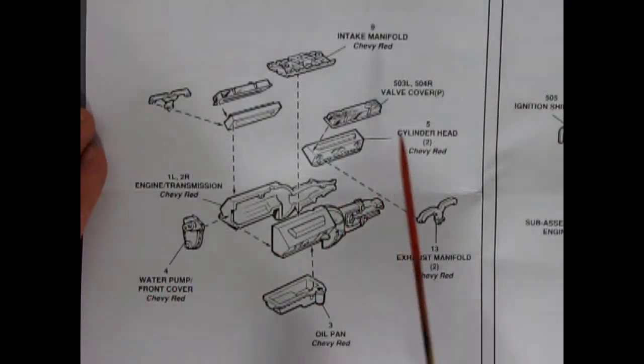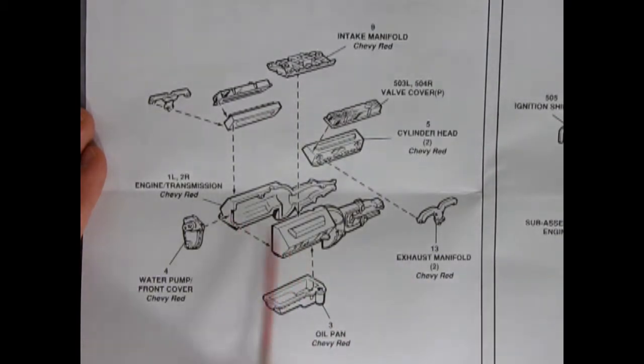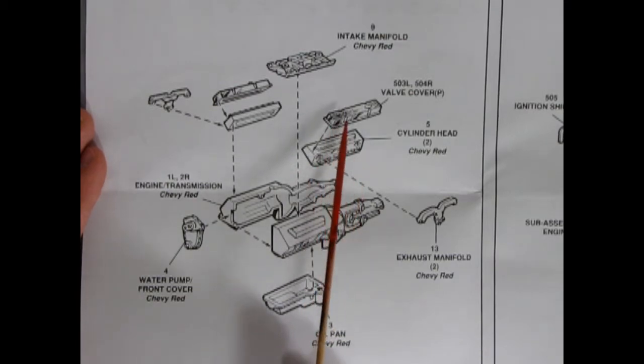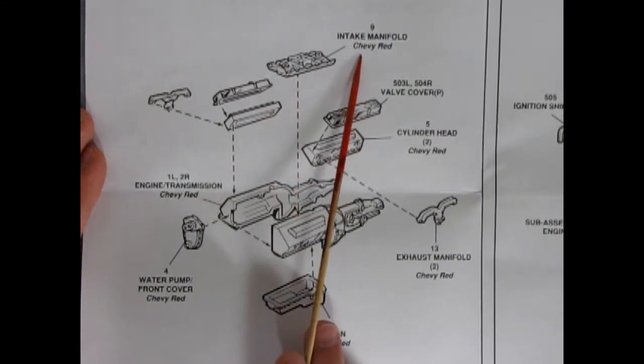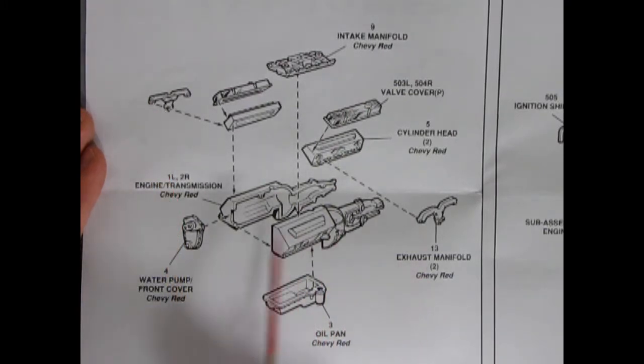In step number one, we get this nice 11-piece engine block assembly. You can see we've got our left and right-hand sides of our engine with the transmission molded in place, then our cylinder heads and these nice chrome valve covers for both left and right, the Chevy intake manifold. It does have the paint call-outs — Chevy red. There's our exhaust manifolds, which are also Chevy red, and the oil pan and our front water pump cover.